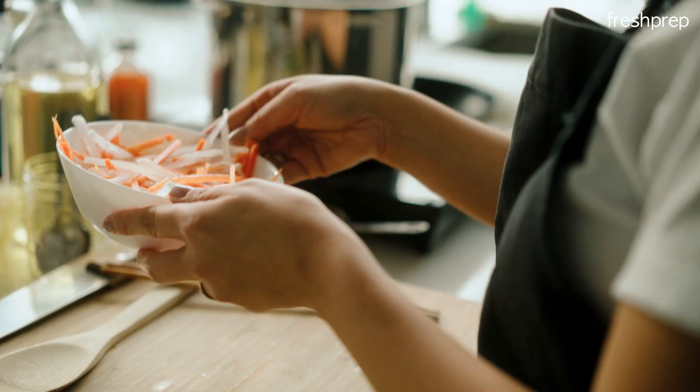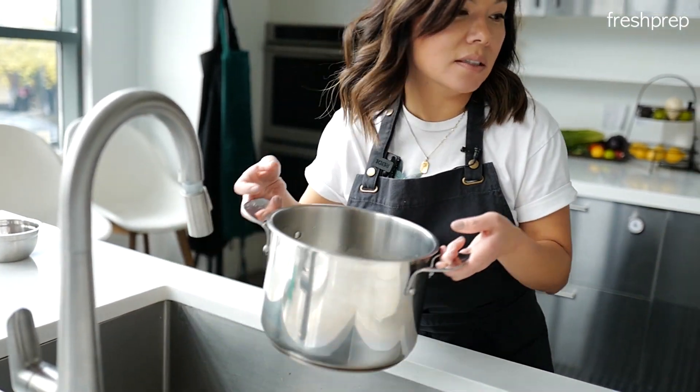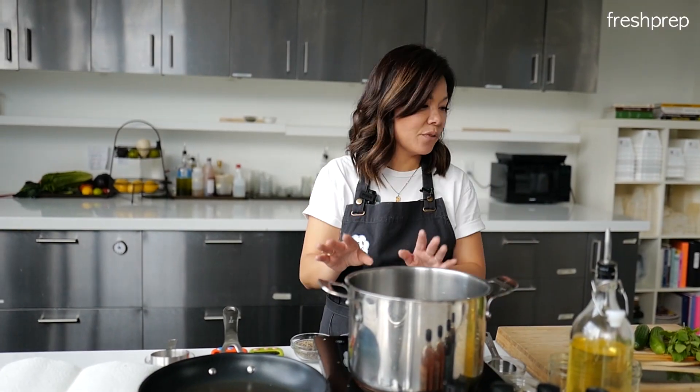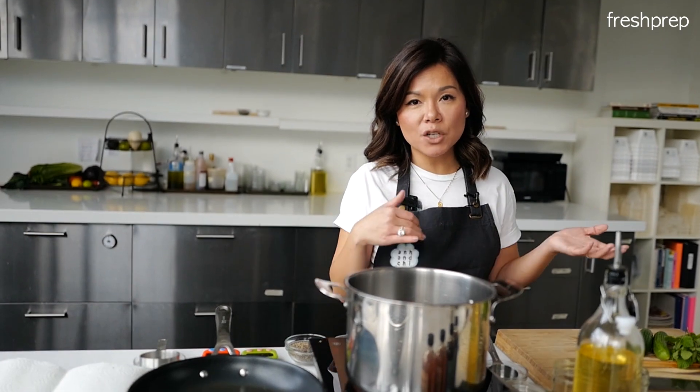We're moving to step two now. Add one and a half liters of water, put it on your stove on high heat, and just wait for it to boil. And in the meantime, I'm gonna wash the veggies.